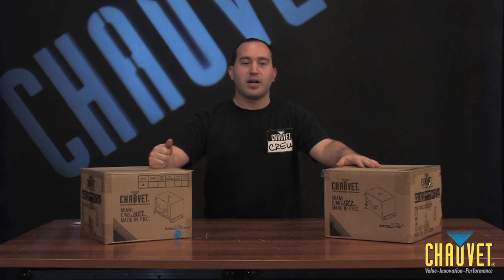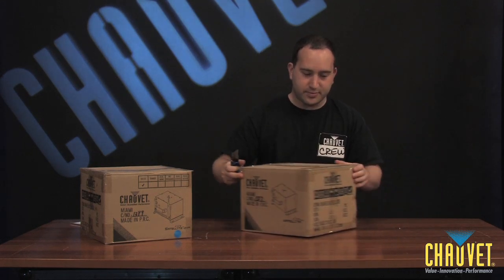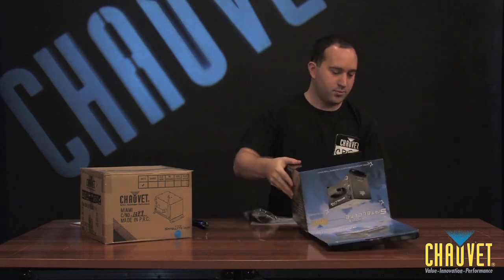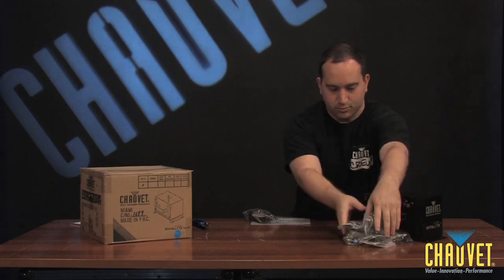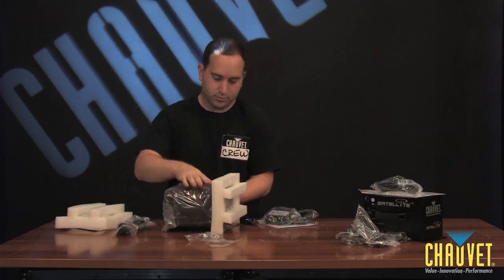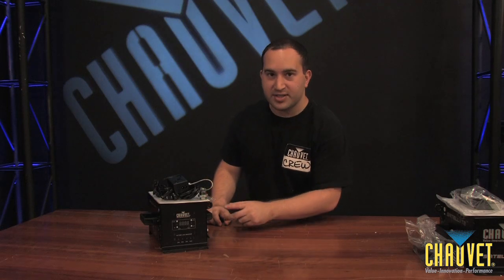So here we have the Satellite DeFi and the Satellite. Let's crack these boxes open and see exactly what's inside. Here we have the Satellite DeFi — let's go over exactly what's in the box.